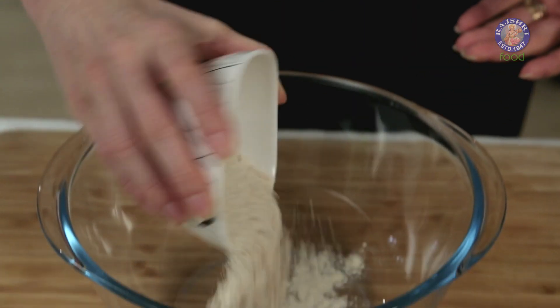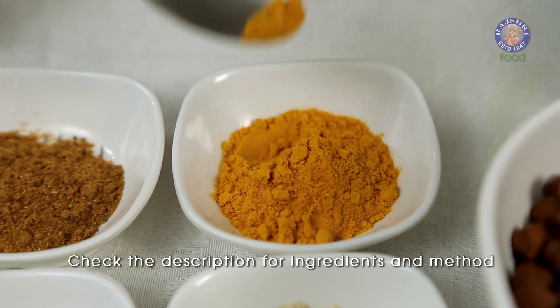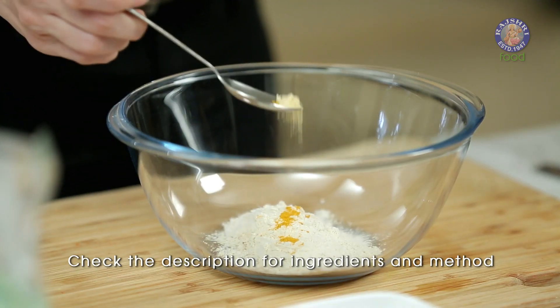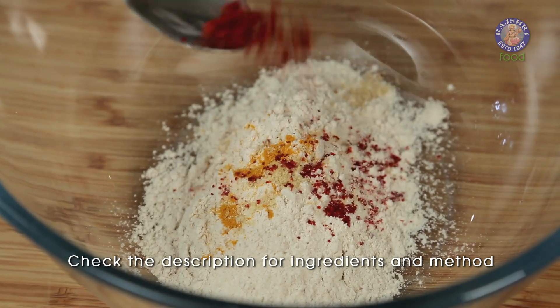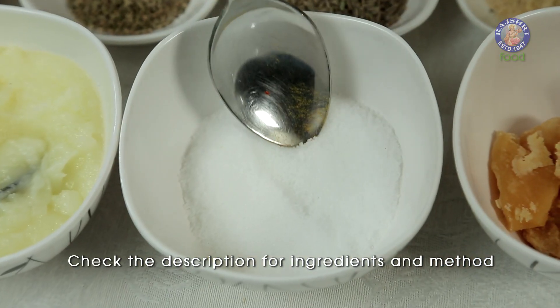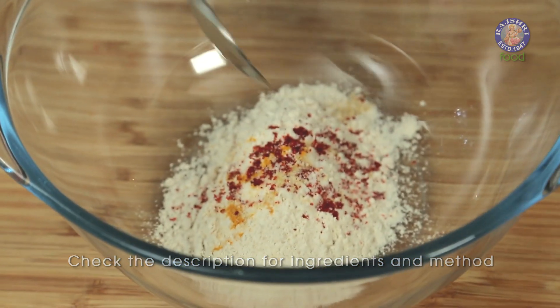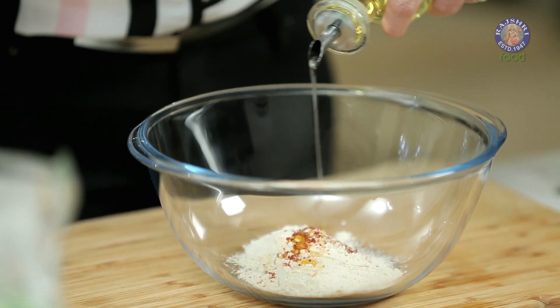So let's start with making the dough for the Dhoakali. I have about 6 tbsp of Wheat Flour, a very small pinch of Turmeric Powder, a small pinch of Asafoetida, a small pinch of Red Chilli Powder, just a dash of Salt, and 1.5 tsp of Oil.